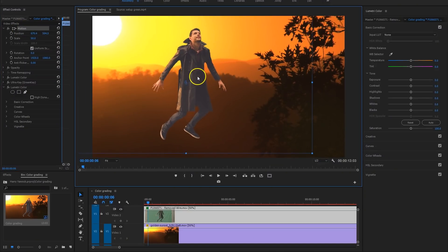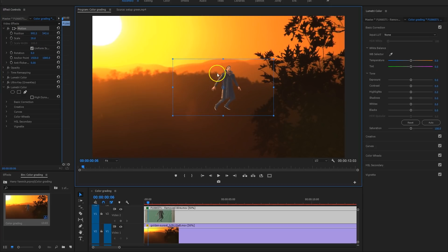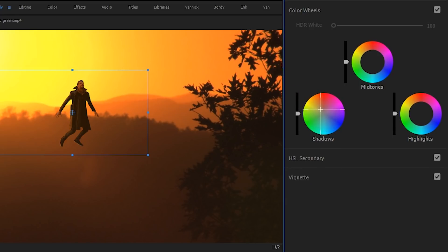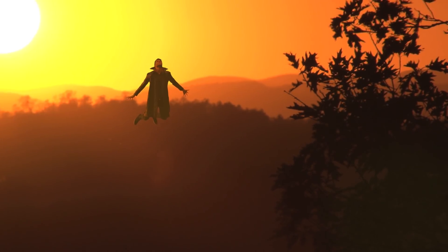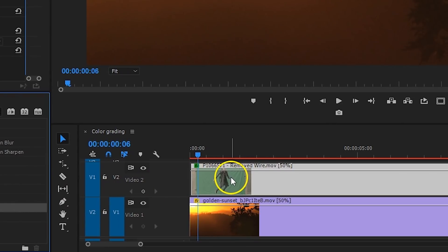Next up I position myself where I want to be, but here comes the tricky part — you want to blend in with the background to make it look realistic. The first thing you can do is color grading. From the Lumetri panel I make myself darker, add some more orange into the shot, and under the Creative tab increase the faded film to get rid of harder contrasts. Now, since I put myself in the far distance, it's not natural that I look too sharp, so I add a simple Gaussian blur and set the blurriness to around 40. That's going to help.